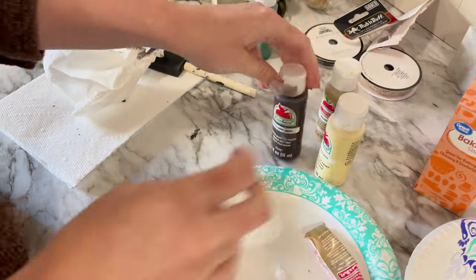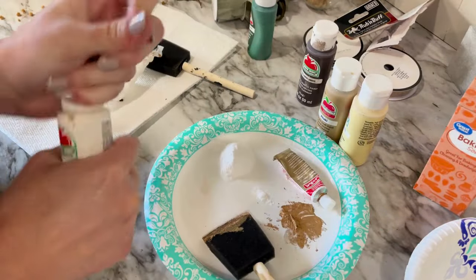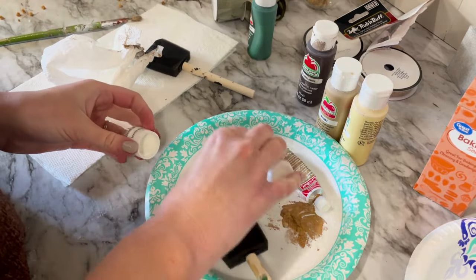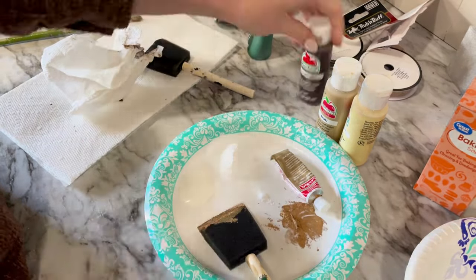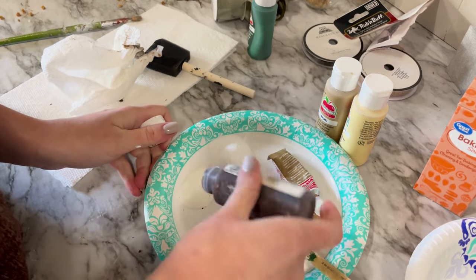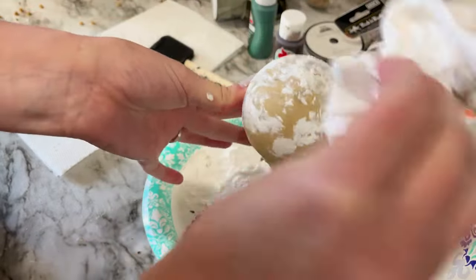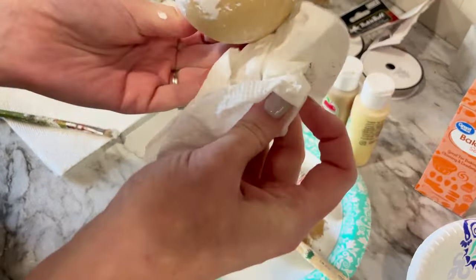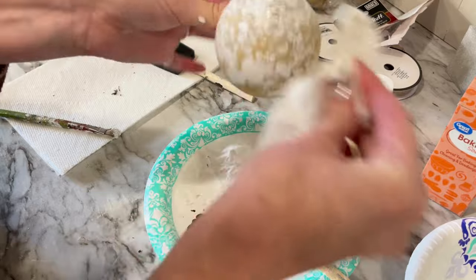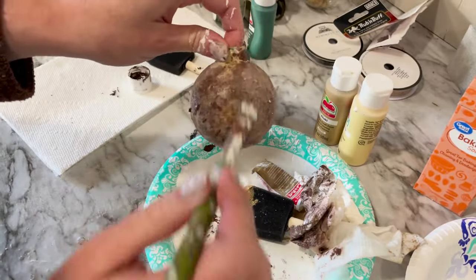A really good tip is to apply a thin coat and then apply multiple coats for better coverage. To add some texture, I used baking soda and added it to white and brown paint, then began dabbing it all over the ornament. It's very forgiving — if you apply too much of one color, you can dab some water on it and apply a lighter coat over that. You can keep building until you get the desired look. It did make it look clay-like with great texture, though it wasn't my personal favorite.